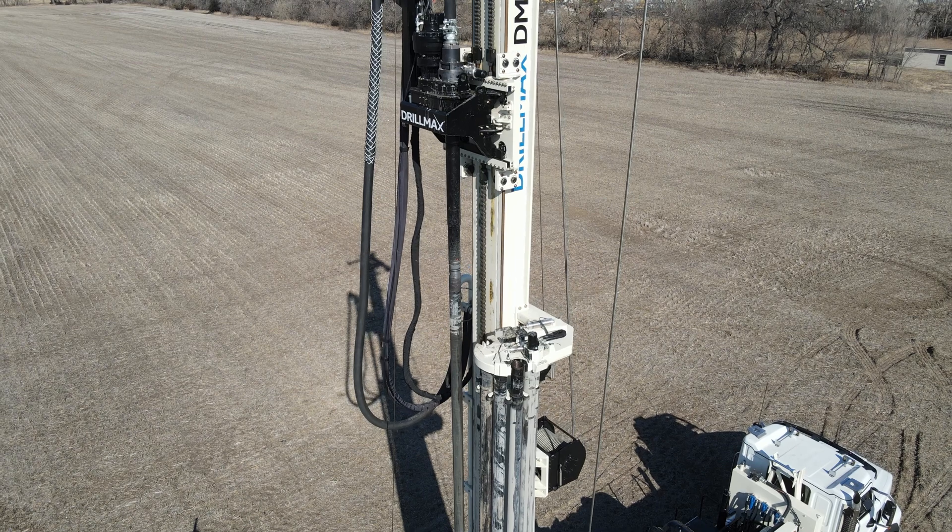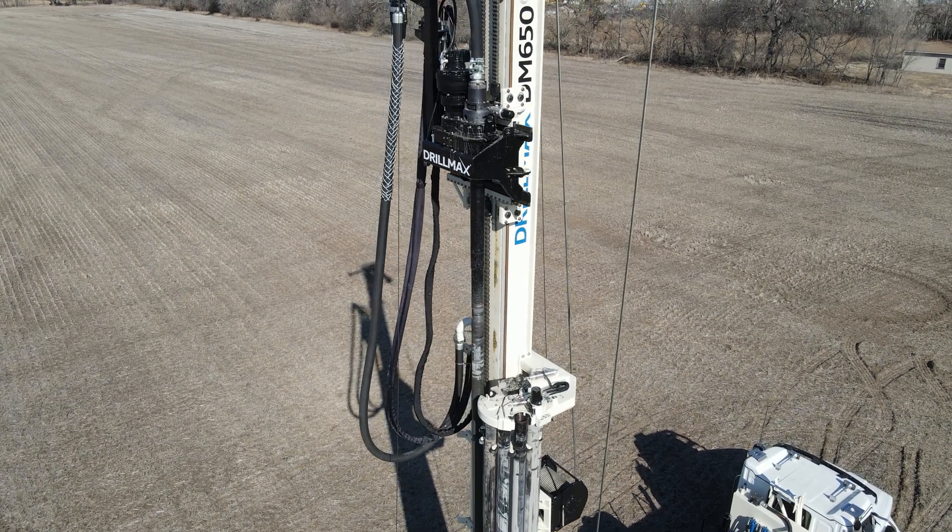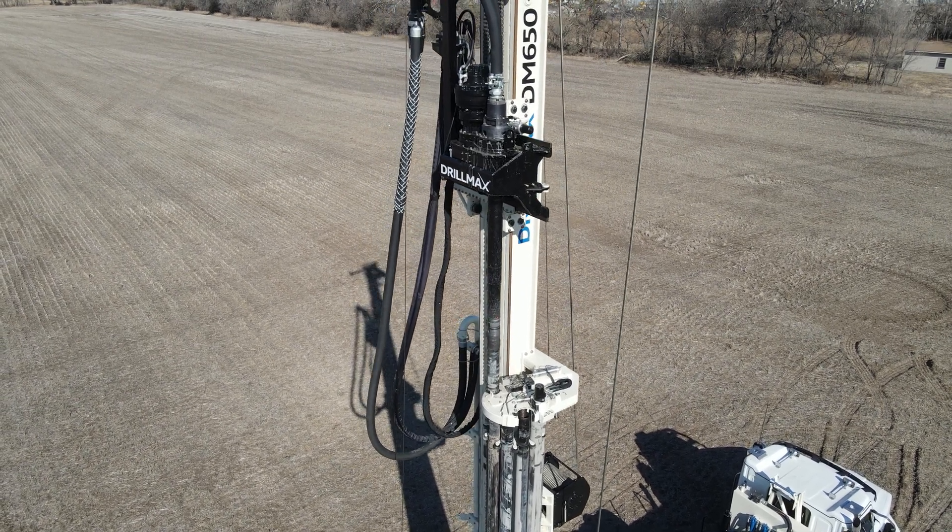The rod carousel is capable of back-feeding drill pipe, creating an opportunity to task a helper with other side chores.